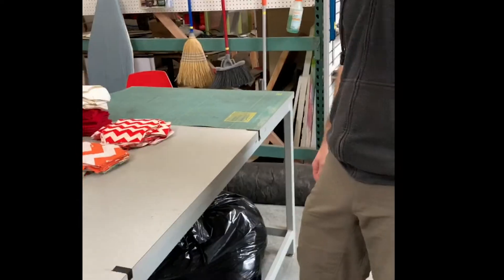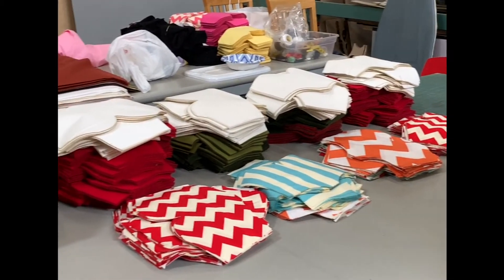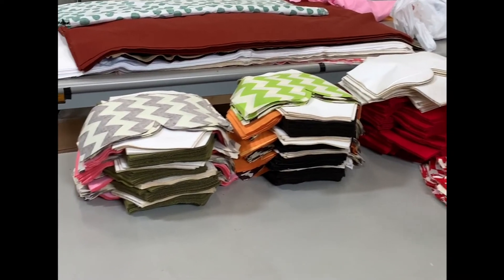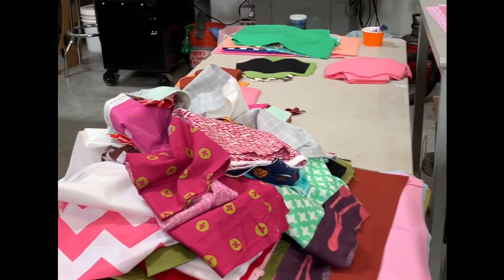We have another facility in Chico, California — Chico Idea Fab Labs — and they started making masks pretty early on. We're following suit by producing laser-cut pieces that can be sewn together in kits. We've been sending them out to sewists all over the central coast.